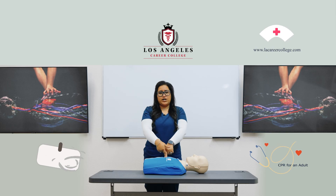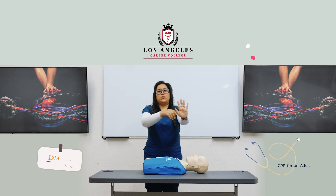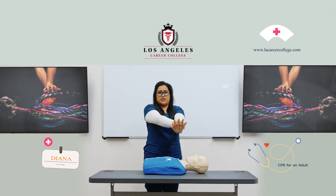When you are performing compressions, you have to make sure you use the heel of one hand — your dominant hand. Interlace your other hand to make sure you have a good grip and are able to do your compressions correctly.